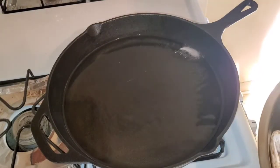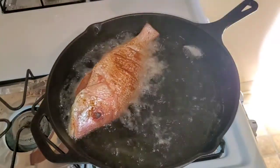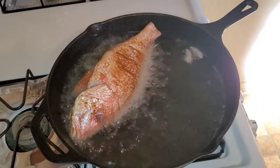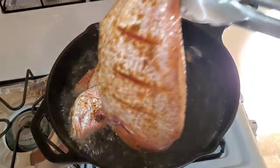Once you put your fish down, do not — and I repeat — do not move it until it's fully cooked on that side. I'm going to cook it on one side for about four minutes or so.